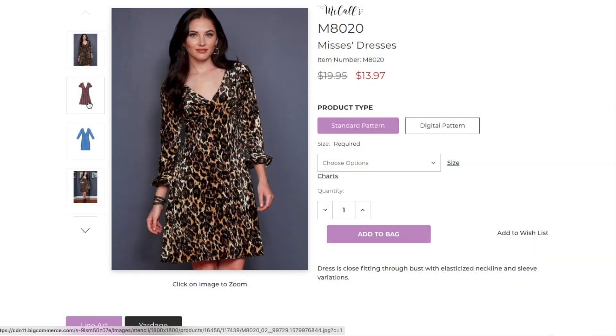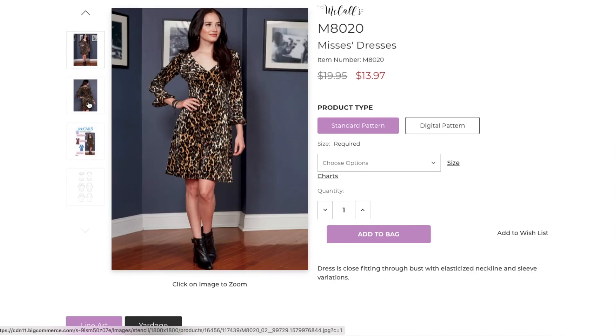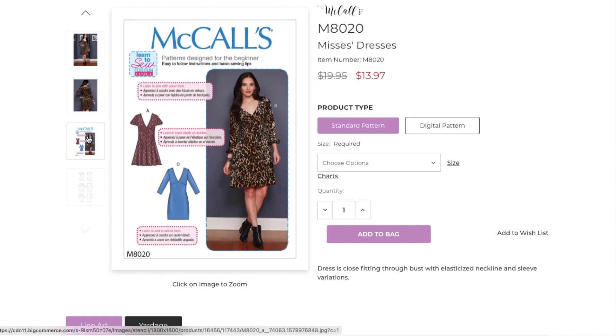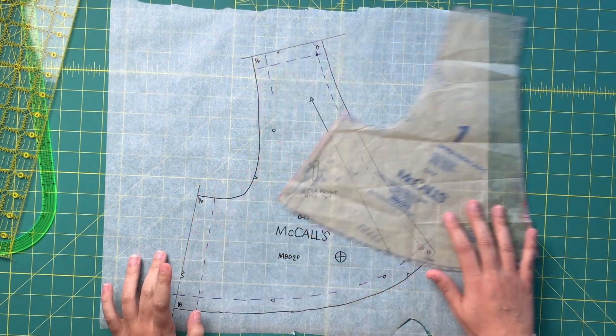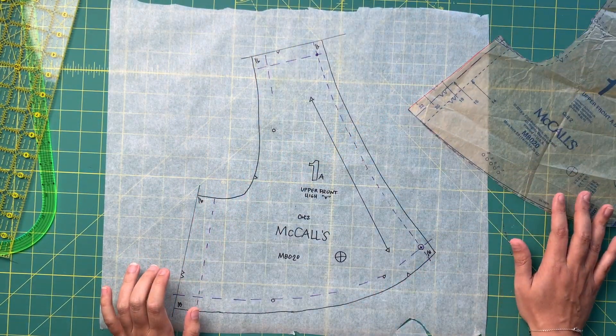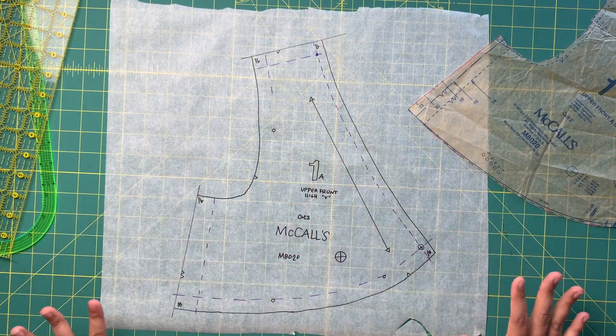I just can't quit McCall's AD 20. As you guys know, this is the same pattern that I used for my National Sewing Month Sew Along. And since that sew along wrapped just a couple of weeks ago, I've already done one bonus video where I showed you how to alter the front bodice piece to raise the neckline.